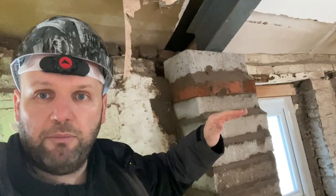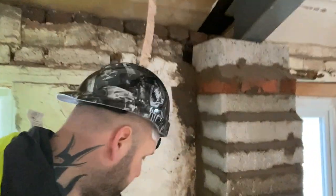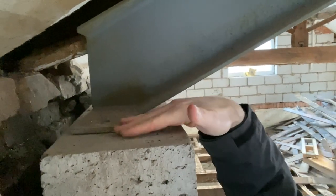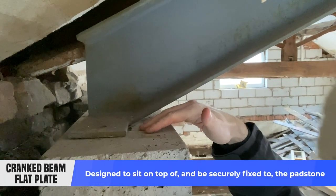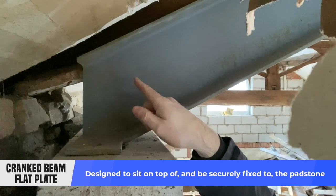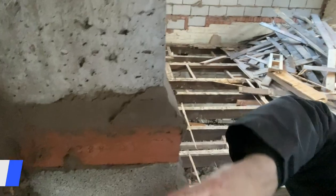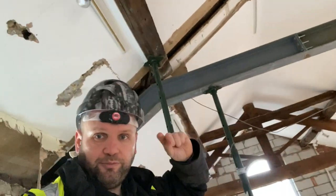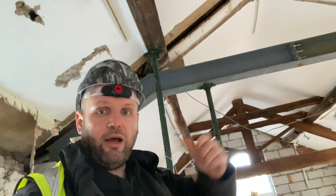On top of the padstone you put the steel. If it's a straight steel it goes straight across; if it's a crank steel it goes up. With this crank steel, can you see there's a plate there? A big flat plate is made to sit on top of the padstone so it's designed to sit flat and stable. Then as it goes up it picks off the floor and comes across. Now imagine this is a big piece of steel — it's going to be way too big for us to just pick up and manoeuvre inside an existing building.